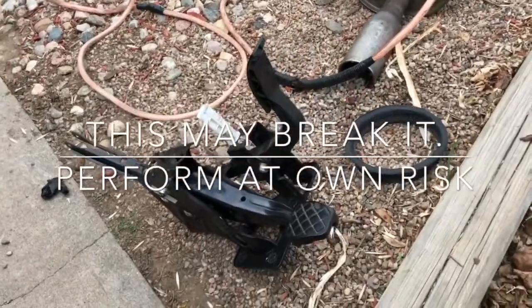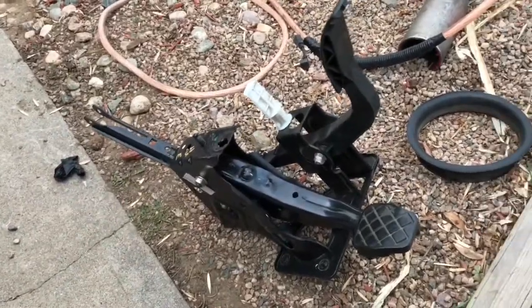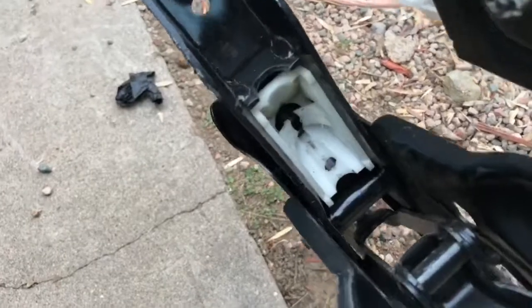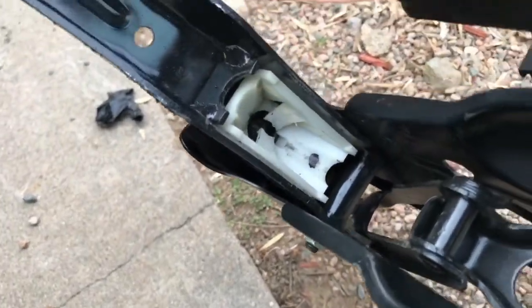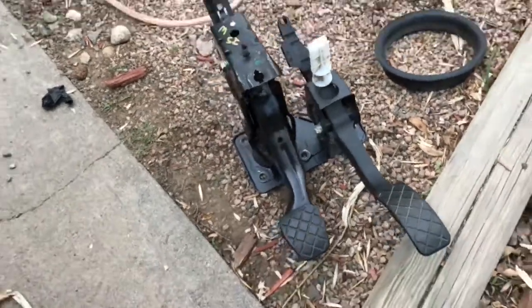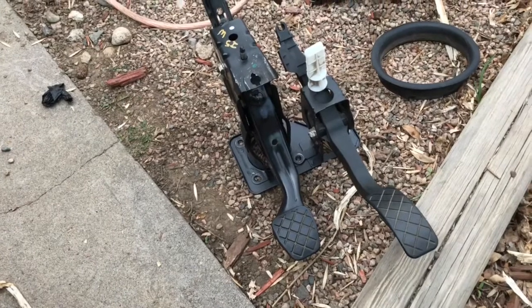Hey guys, so I'm sitting here trying to take this brake pedal off. As you know, it's got the brake booster connected to it in the back here on this plastic piece. It's like a ball-and-socket that gets stuck. Volkswagen recommends a special tool, and without it, it's seriously impossible to get this thing off.